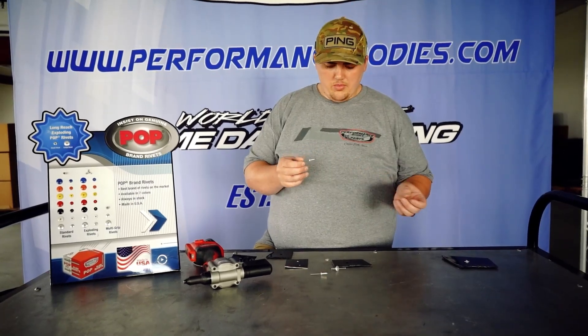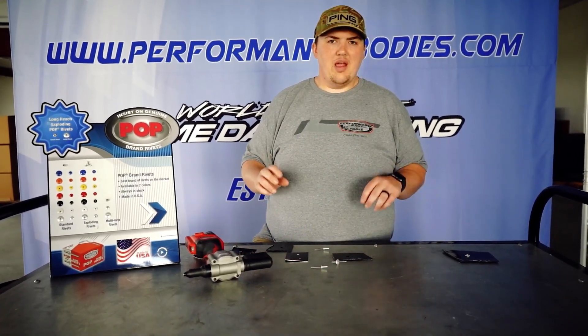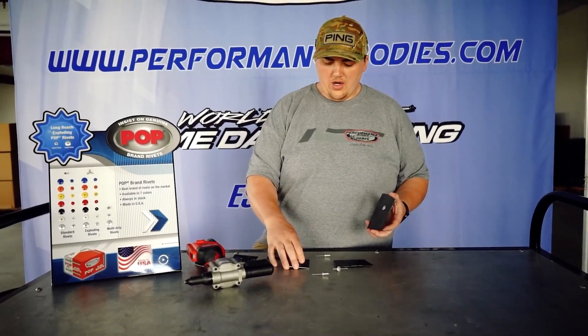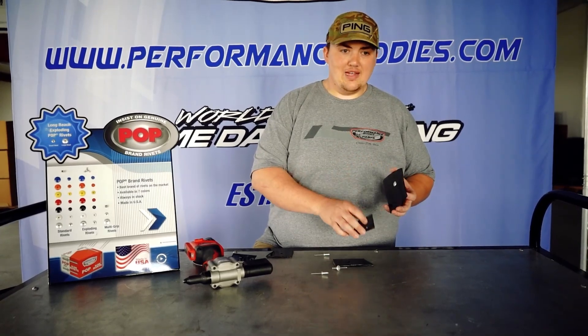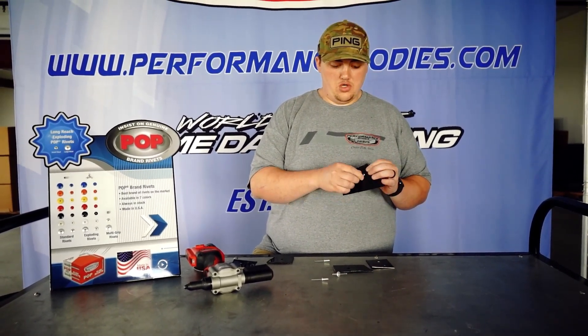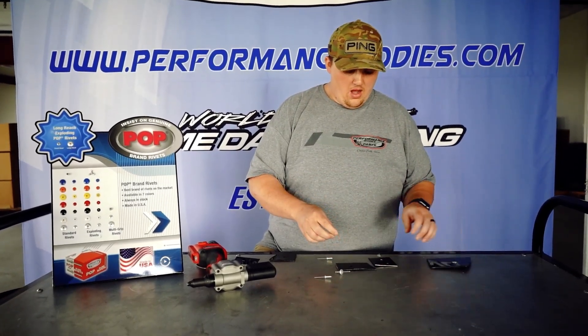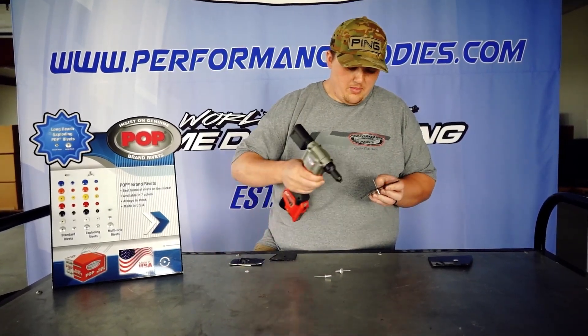Now we're going to move on to the multi-grip rivets. All these really depend on what you're backing up — two pieces of material, like a piece of aluminum and a piece of plastic. If the plastic is on the backside, you're going to want something like a backing washer or an exploding rivet. However, if the plastic is in front and it's aluminum on the back, then you'd just be able to go through with a multi-grip.